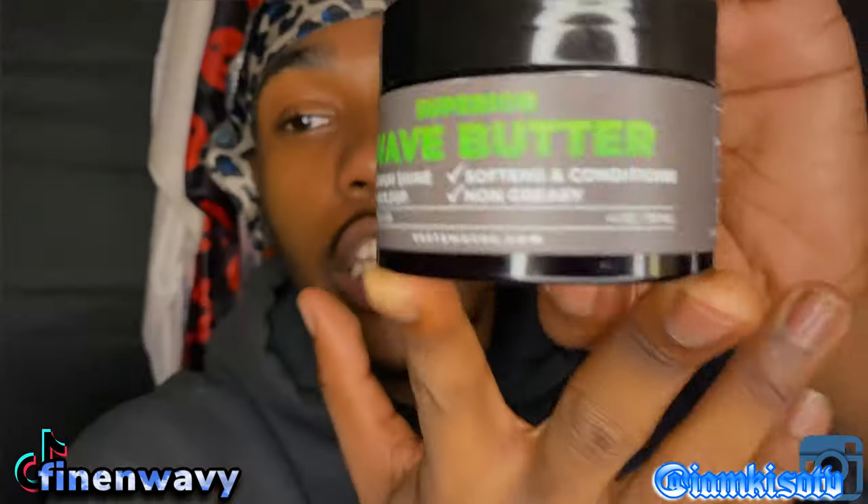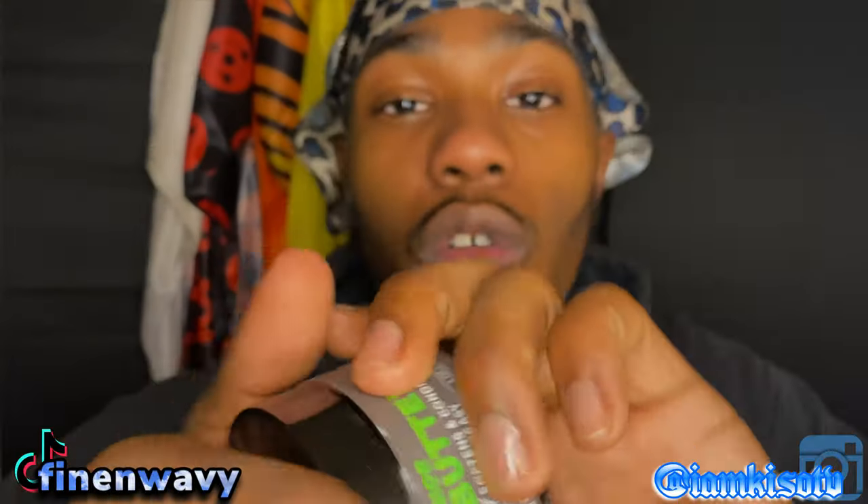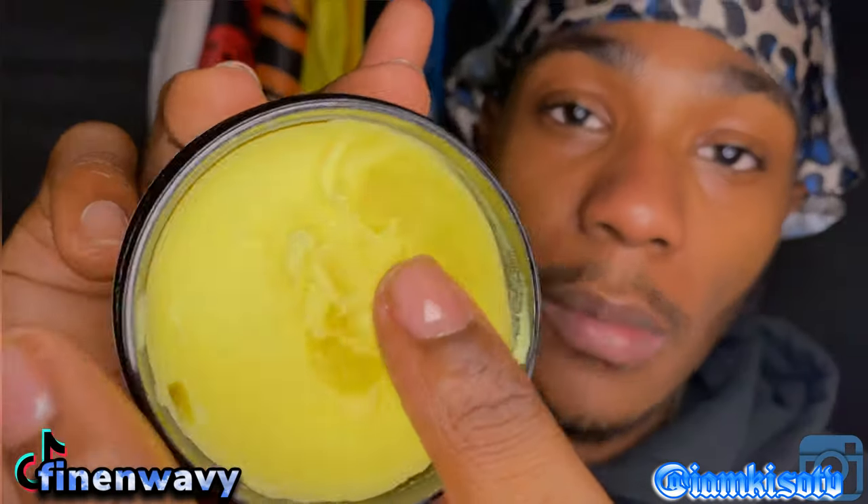Throw away all of your pomades and get you some Superior Wave Butter from Vita, because this is basically going to replace your pomade. If you're using Murray's or any other type of grease, throw it away — because not only is it unhealthy for your hair, this is going to give you that amazing lay down. This butter has texture like a pomade.